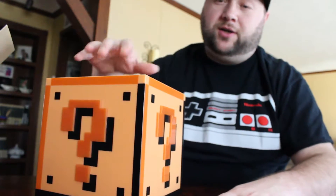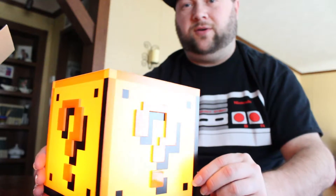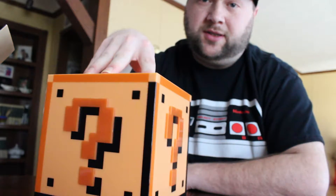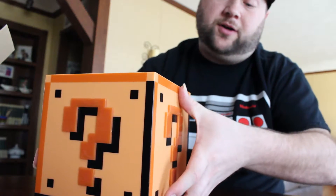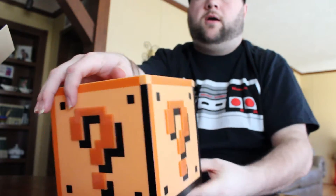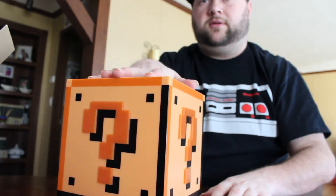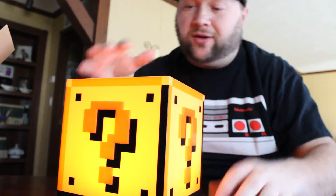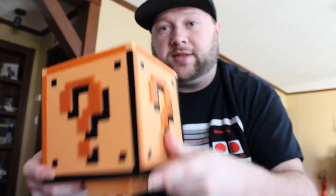All lit up — it makes the noise too. You can actually turn off the sound effect, but why would you want to do that? Why would you want to turn the sound effect off? Anyway, that's my unboxing — just a quick video.